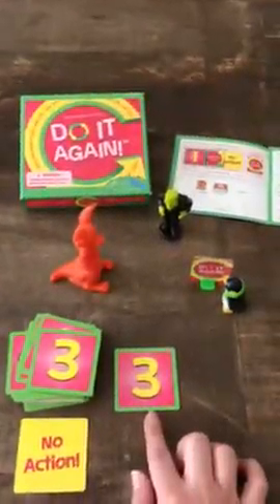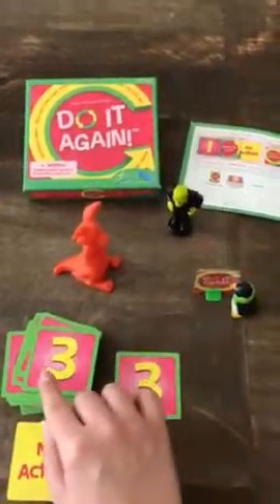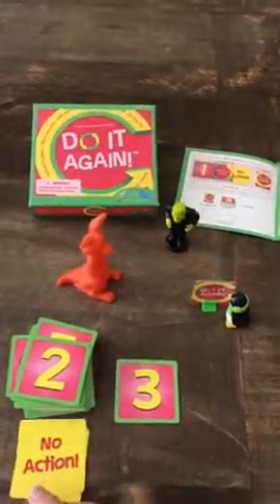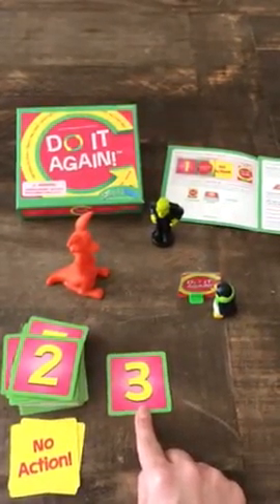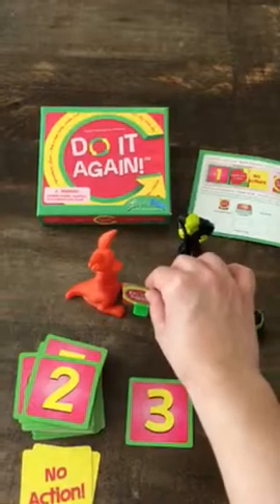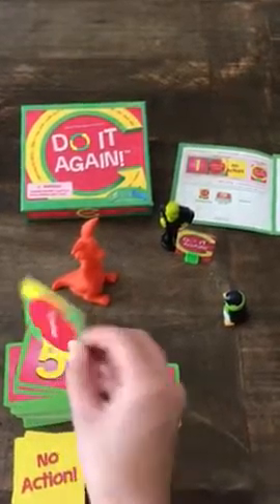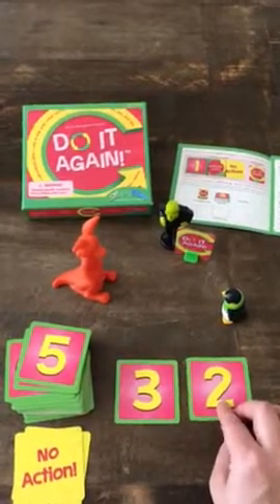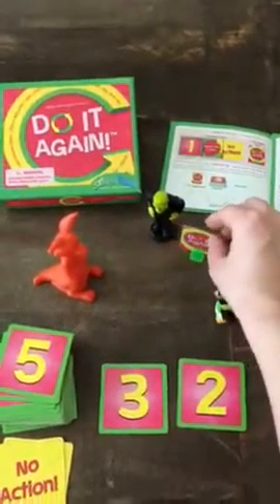Okay, so then up number three again — one, two, three. Let's see what Green Penguin has to do this time. No action. Okay, so everybody that's playing needs to remember what the action was on this sequence card for their next turn. Green Penguin is going to go ahead and move the pawn mover — one, two. Now it's Frankencheck's turn to flip over a card. Frankencheck has to dance, but first he has to remember what was on the previous card and then do the next movement — this is where the memory comes in.